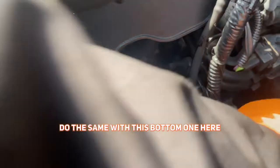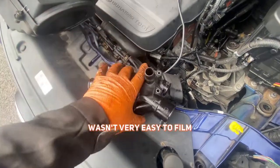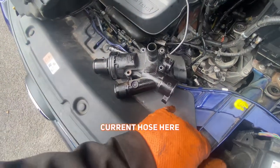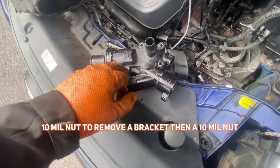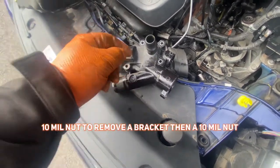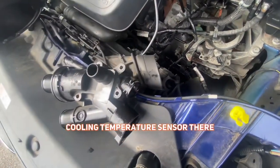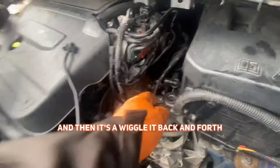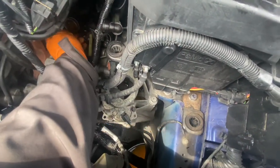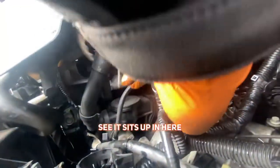We'll do the same with this bottom one here — this one's got a clip that I'll show you in a minute, I might actually have to show you that off the vehicle. Right, we've got it out. It wasn't very easy to film, but basically I removed the coolant hose here, coolant hose here, a 10mm bolt here, then a 10mm nut to remove a bracket, then a 10mm nut and stud, and 10mm bolts. I've also removed the coolant temperature sensor just so I could see how to disconnect the electrical connector on it.